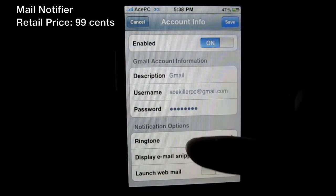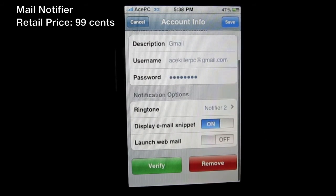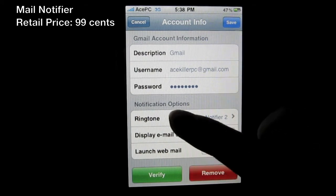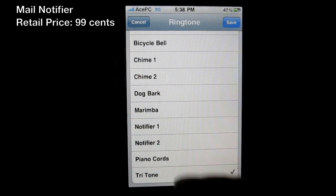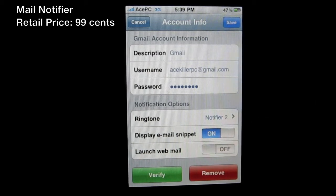Let me show you the options when you have an email account set up. You can enable it, put in your password, username, and description. You can change the ringtone for each account — so my text tone is different from my email tone — so I know which one is coming in. There's also a 'Display Email Snippet' option, which shows a little pop-up with the email contents, sender, and subject.